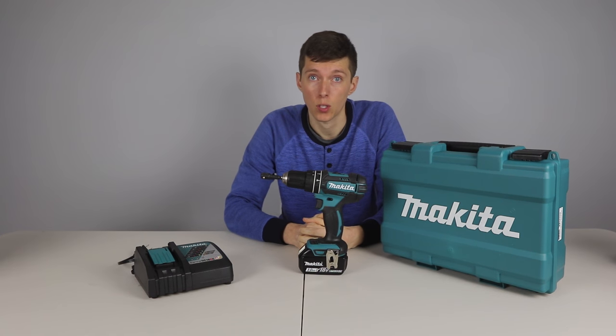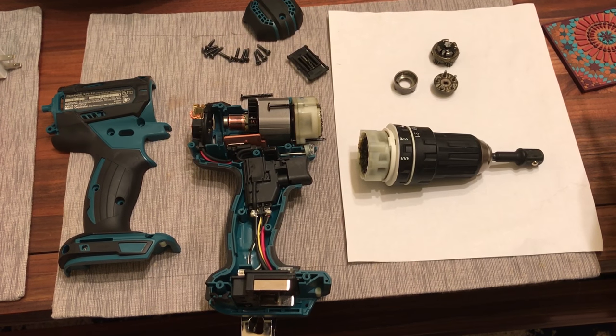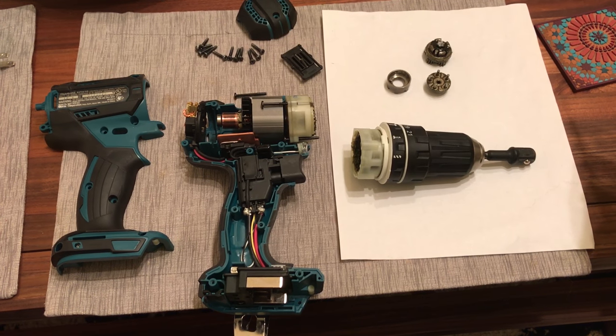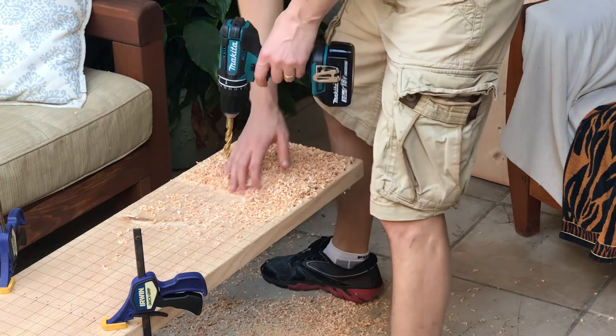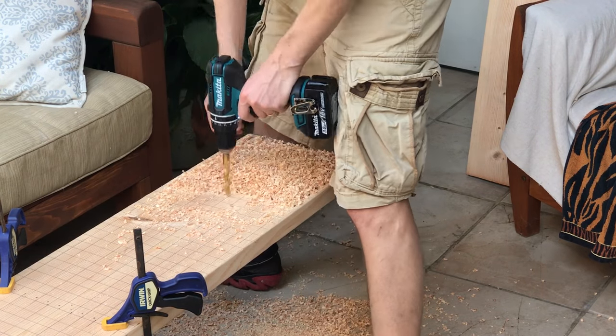Unfortunately at the end of the torque test I could hear that something snapped in the drill. The motor still worked, but the chuck did not turn. I opened the drill up and found that a little metal piece broke. I have mixed feelings on this. On the one hand, the torque test is a very strenuous test, but on the other hand, none of the 20 plus drills I have tested have broken. And I wasn't doing anything I would consider outside of normal use, like throwing it off a cliff.